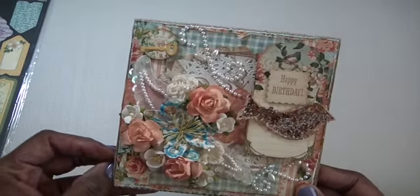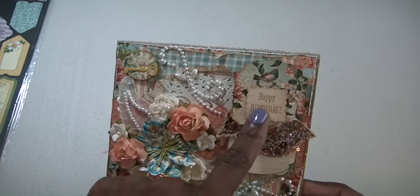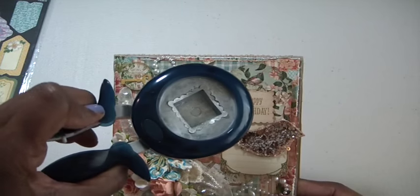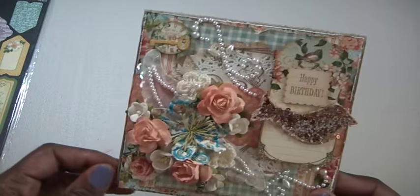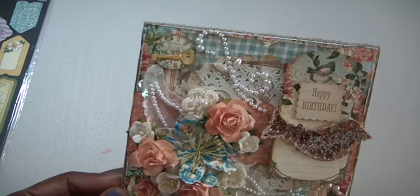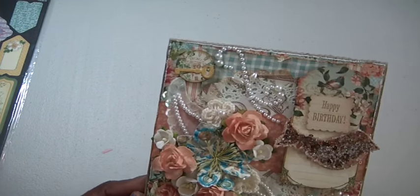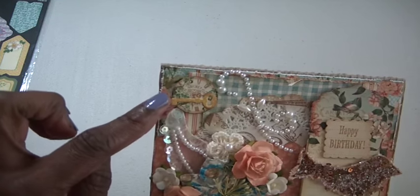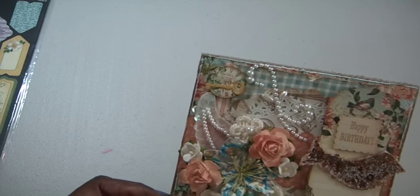I took another piece of the pockets and tags and used my postage stamp punch, then cut out a piece, stamped 'happy birthday,' and popped it up. And this is the lovely Prima bird — it's all glittered with chunky glitter. Here's another cutout from the collection with one of their keys on top.